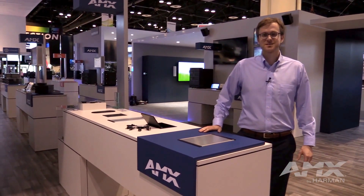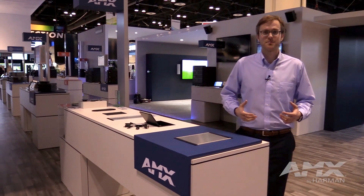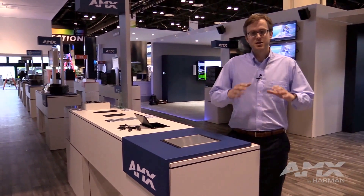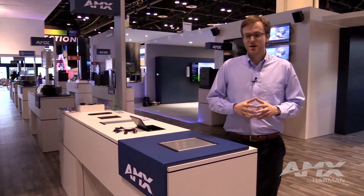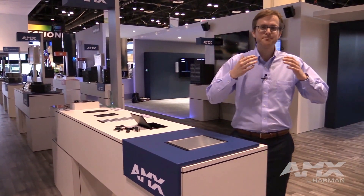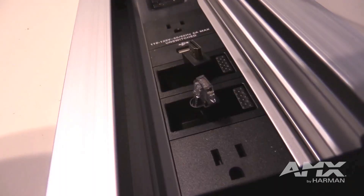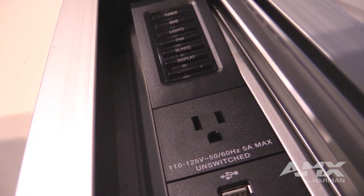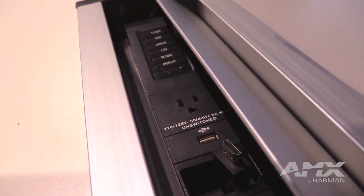HydraPort is our architectural connectivity solution that's extremely popular on the market because of its modular design, where you can fully customize it just for your unique application. Of course, it also helps you get powerful technology but hides it away into the table to eliminate clutter and take up less space on that meeting room table or lectern.